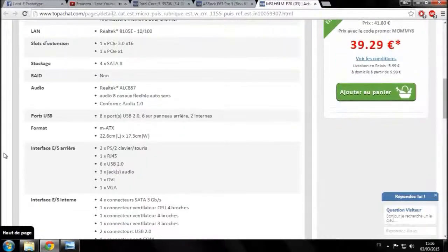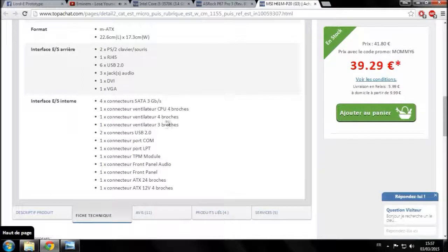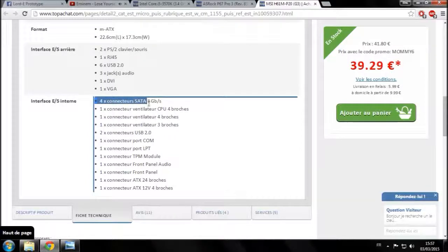En tout vous pouvez brancher un ventilateur 4 broches et un ventilateur 3 broches en dehors du CPU. Un ventilateur 4 broches est PWM — il s'adapte à la chaleur du composant — alors qu'un ventilateur 3 broches tourne tout le temps à fond. Veillez à avoir le plus possible de connecteurs de ventilateurs, le plus de connecteurs SATA possible, et si possible avec les dernières normes SATA 3 à 6 gigabits par seconde.